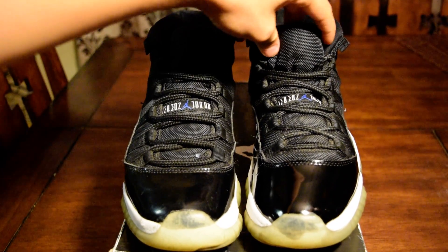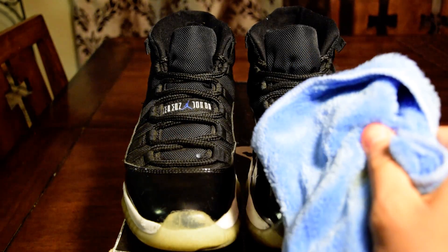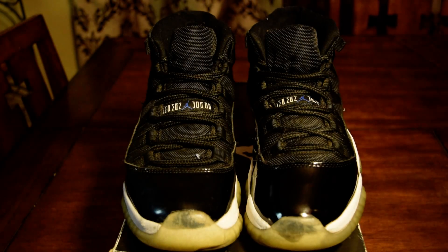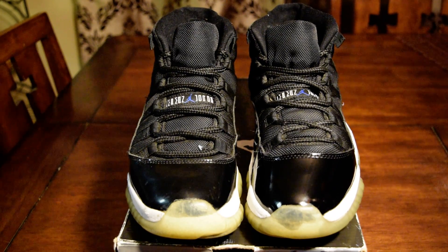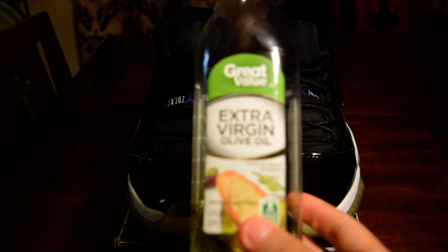So yeah, you want your shoes looking like this. Here's what you're gonna need: you're gonna need two rags. The first one is gonna be a little bit damp, so get it a little bit wet, and the second one is just gonna be a dry regular rag. Now the thing that makes the pant leather shiny on your shoes is a home product — most of you guys probably have it and just don't know — it's olive oil, as you guys can see here.